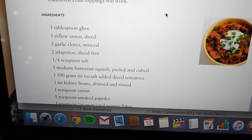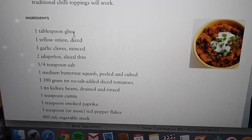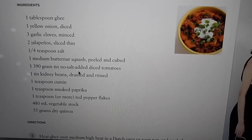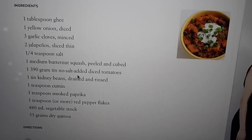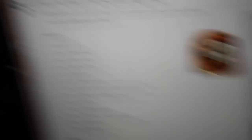Here are the ingredients: a tablespoon of ghee, which is quite hard to find — it's an Indian clarified butter — yellow onions, garlic cloves, jalapeños, salt, butternut squash, no-added-salt tinned tomatoes, kidney beans, cumin, paprika, red pepper flakes, vegetable stock, and quinoa.